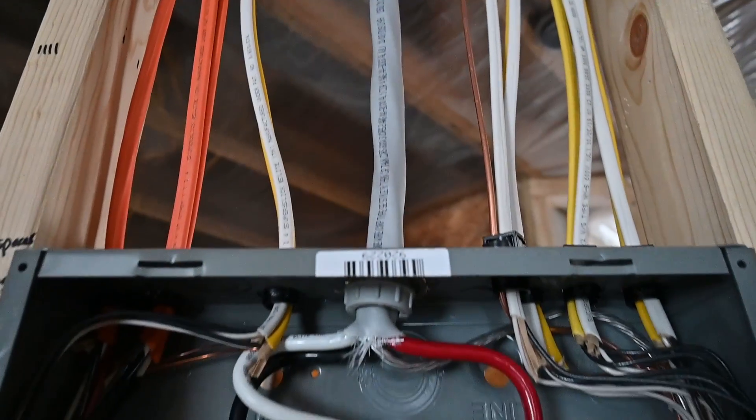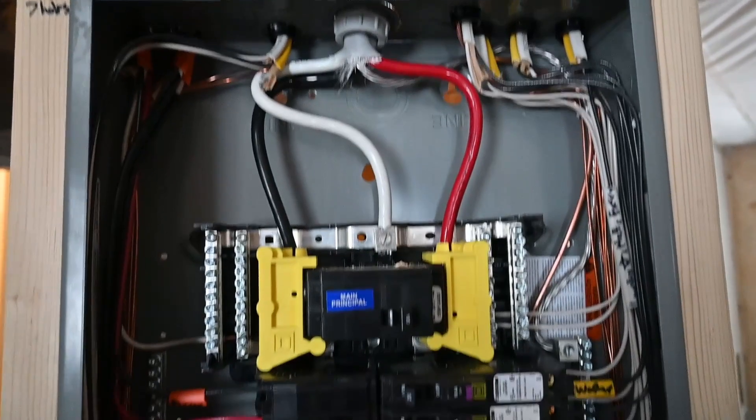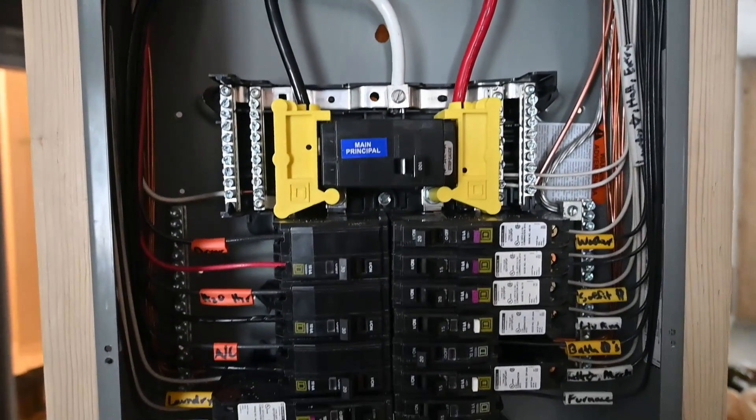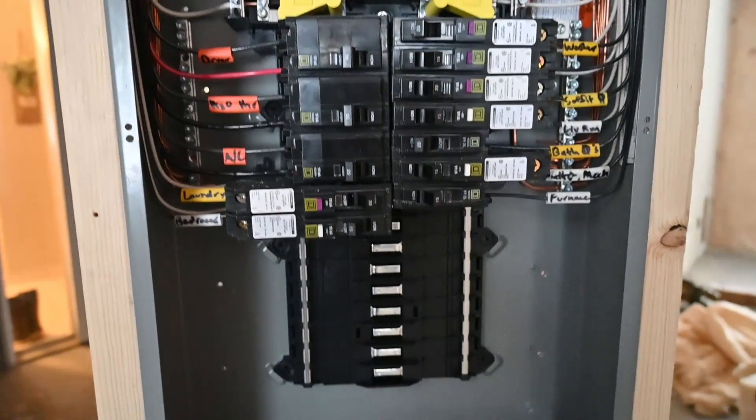Hey there, thanks for stopping by. Today we're just taking a quick look at a panel that was wired up by somebody else — just wanted to kind of look it over. This is going to be a flush mount panel, so it's mounted in the wall, and it is a sub-panel of another panel in the same building.